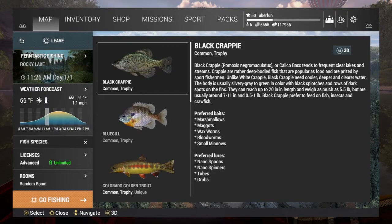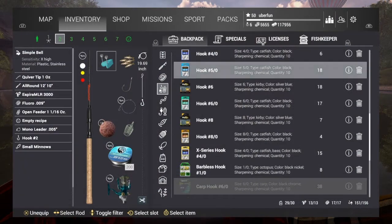Hey everyone, it's Ubrafun. I'm out here in Rocky Lake going after the Trophy Black Crappie, and my setup looks like this.